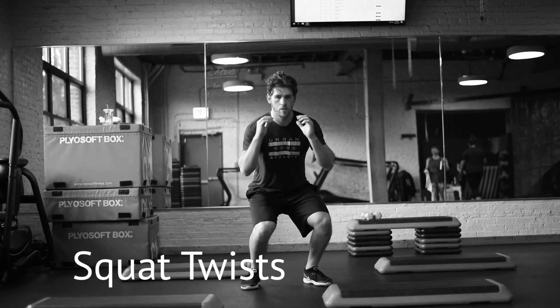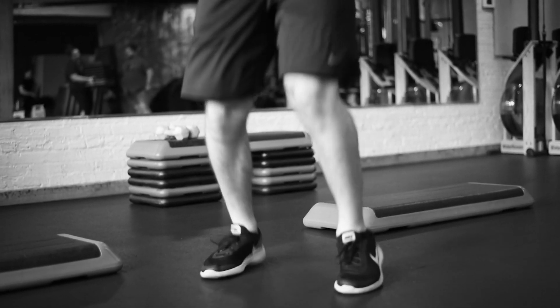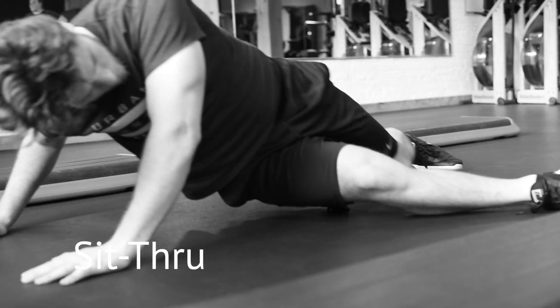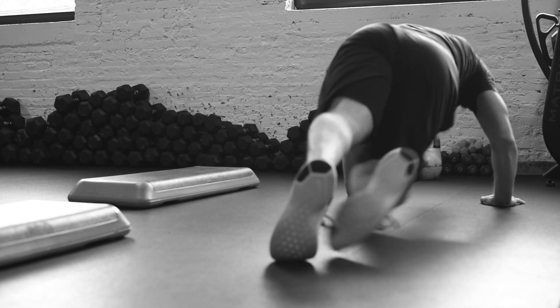So I call these squat twists. What you want to do is get a full squat, so hit legs parallel. And this is a sit-through, so holding a plank. You're going to have a little bit of bend, a little bit of play in your elbows as you move through, rotating your hips and kicking out your feet.